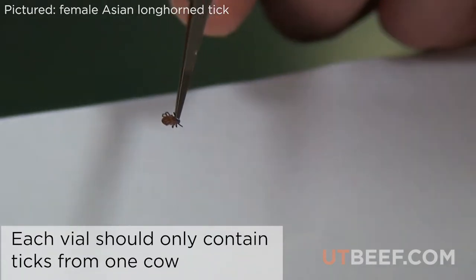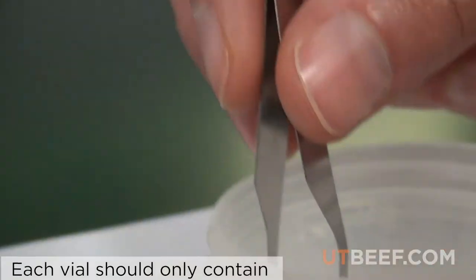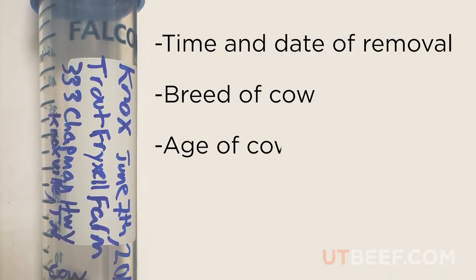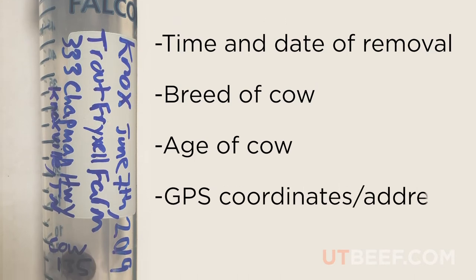Place the tick in a tube or plastic bag with ethanol. Record the time and date of tick removal, breed and age of the cow, and the GPS coordinates or the farm address.